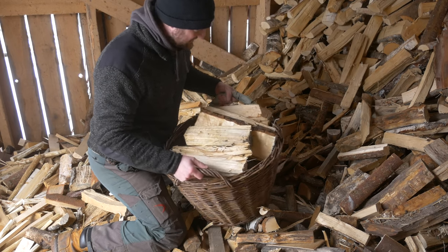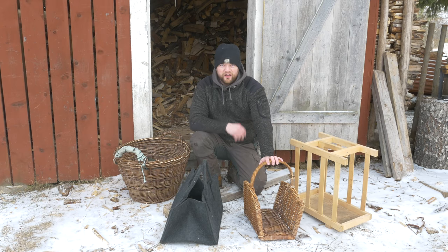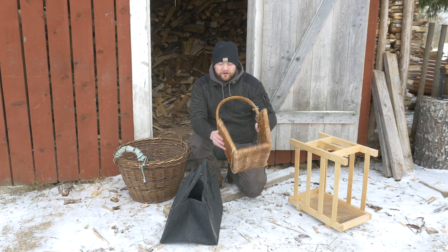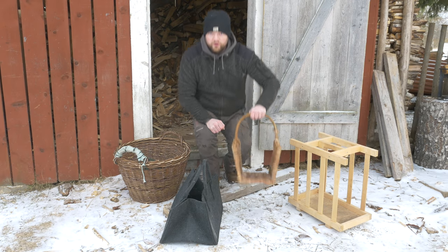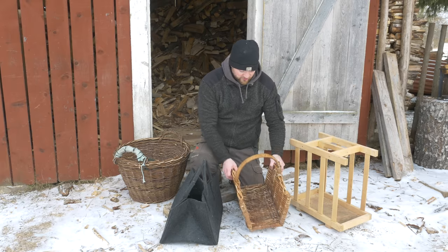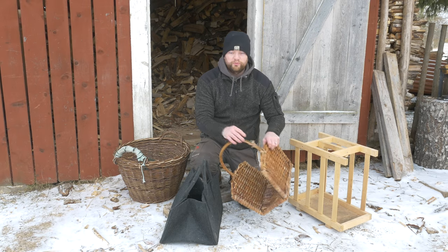When my grandfather is here and he can't carry heavy loads, he likes to use this tiny thing, but you can't really carry much with it — or you can carry one on each side. But even these look nice, and they're starting to break here.